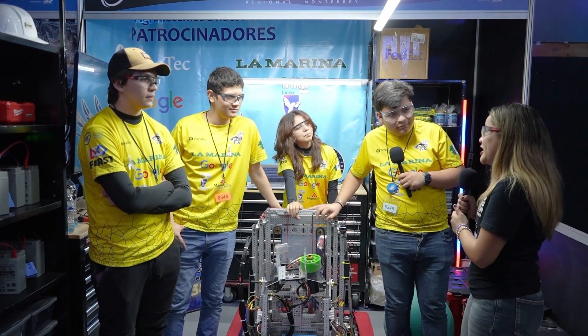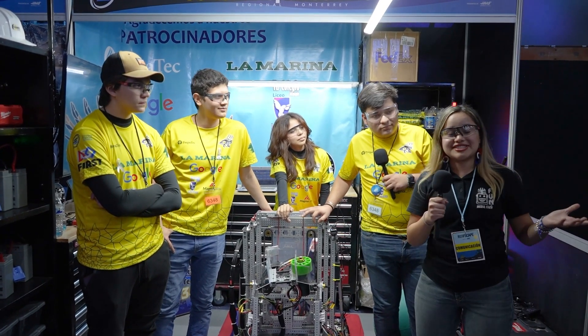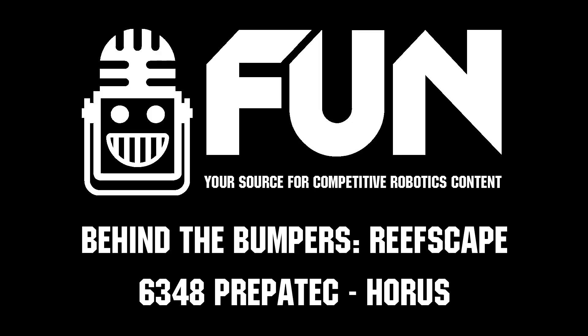We're looking forward to the upcoming qualification matches as well. Of course, thank you so much for tuning in. This was Behind the Bumpers.